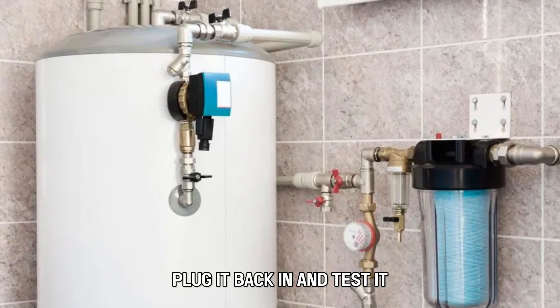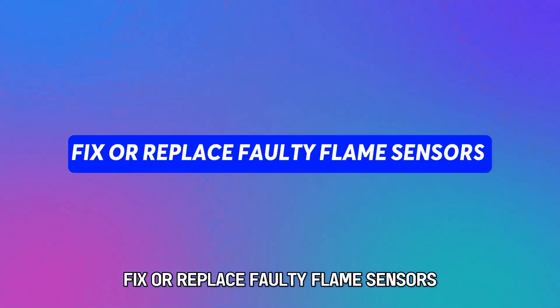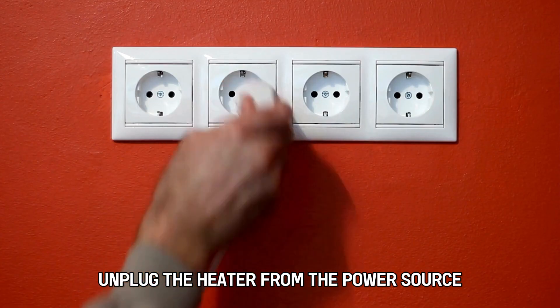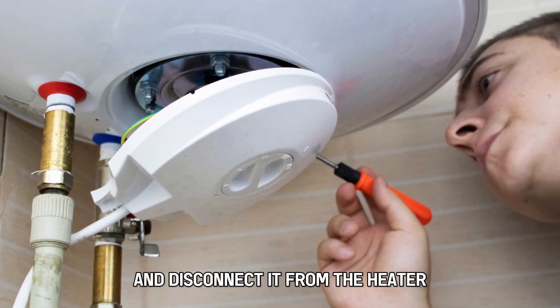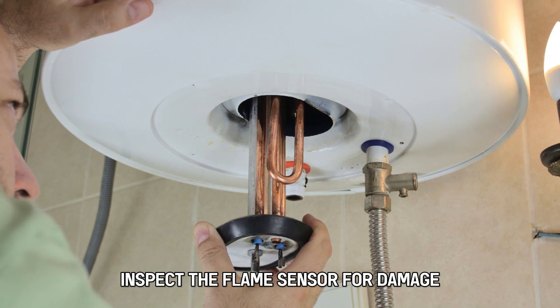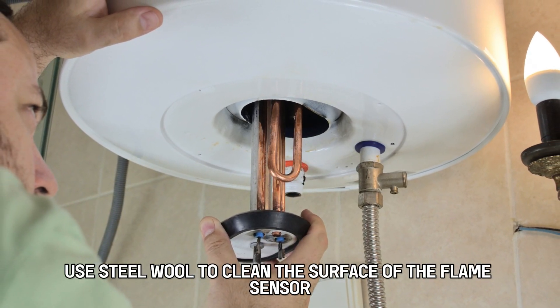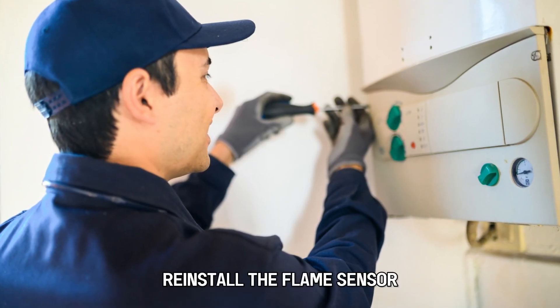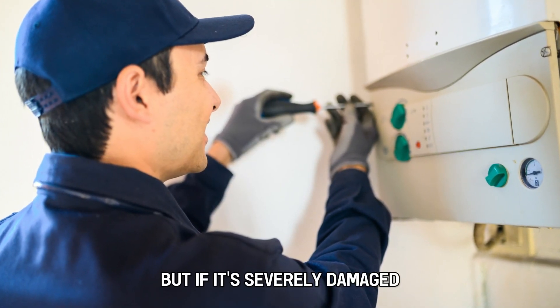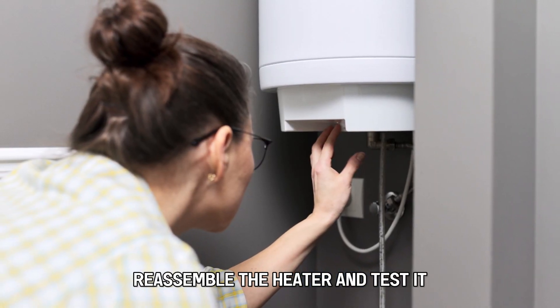Reassemble the filters to the heater, plug it back in, and test it. Fix or replace faulty flame sensors. Unplug the heater from the power source, access the flame sensor, and disconnect it from the heater. Inspect the flame sensor for damage. Use steel wool to clean the surface of the flame sensor. Reinstall the flame sensor, but if it's severely damaged, replace it with a new one. Reassemble the heater and test it.